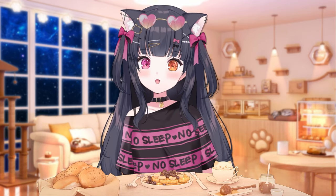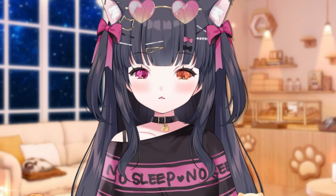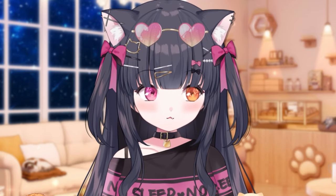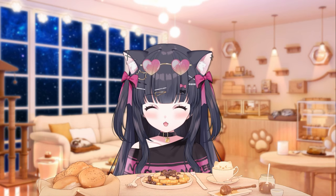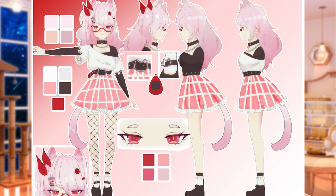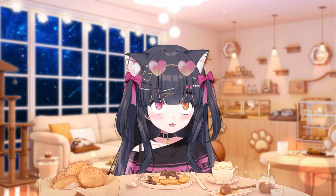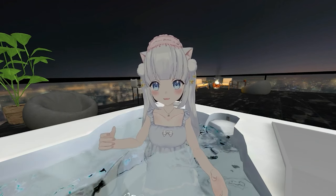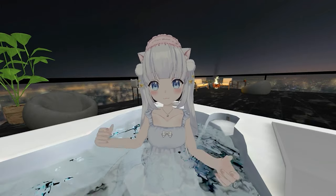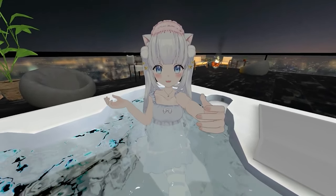My suggestion while you're trying to figure out your design: what kind of motif, theme, or aesthetic do you want? That is a little bit easier to start with versus deciding things like, should I have twin tails, cat ears, or droopy floppy ears? Those are the kind of details you decide after you figure out what you want your model to represent — what kind of character it's going to represent.